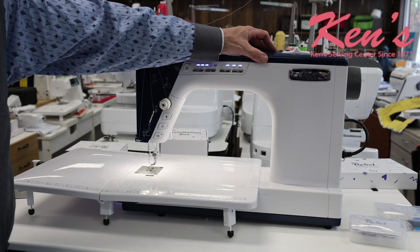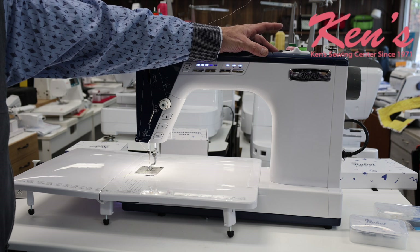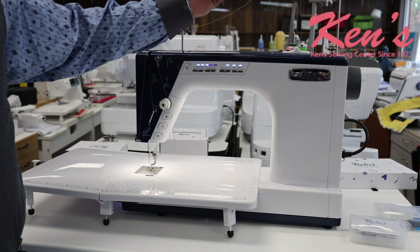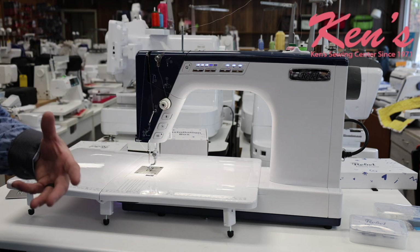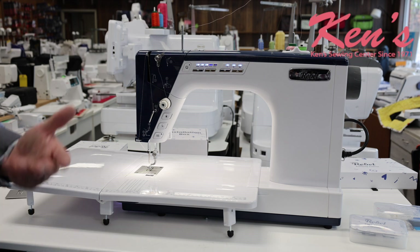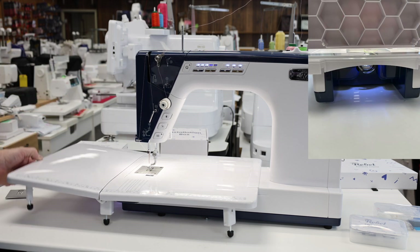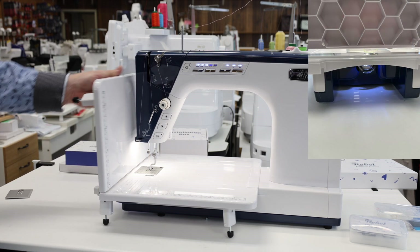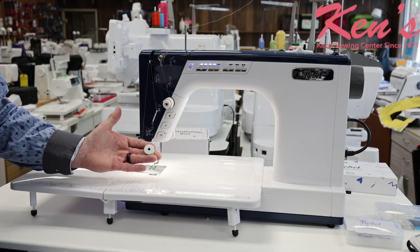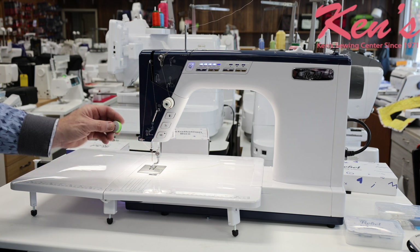We also have a precision bobbin winder built in where the tension is easily adjusted. We're going to be able to adjust the feel on the bobbin, so it's simple to fill the bobbin just halfway if we only have a project that needs half a spool. It comes with an extension table that lifts up to give easy access to our bobbin. The Little Rebel accepts the M-style bobbin, so you're going to be able to sew a lot longer without having to worry about winding your bobbin.